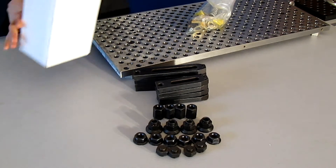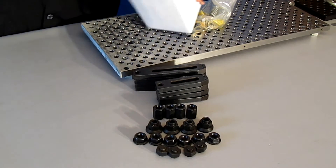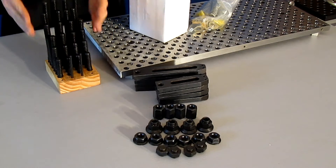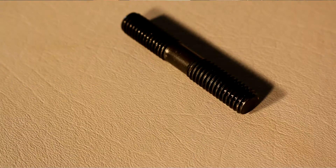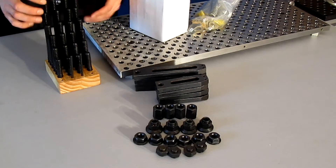Let's look in the box now. These are all the studs — six different sizes, four of each size. They range from three inches to eight inches: three, four, five, six, seven, and eight inches long.